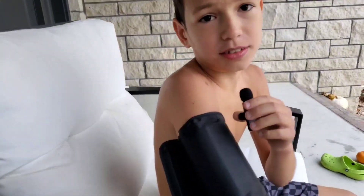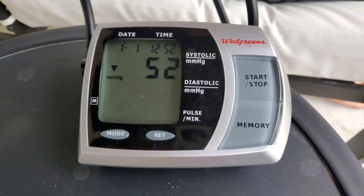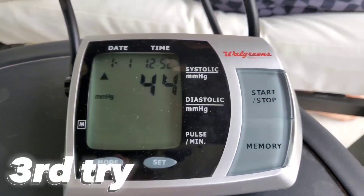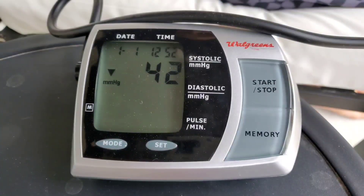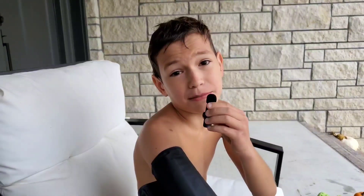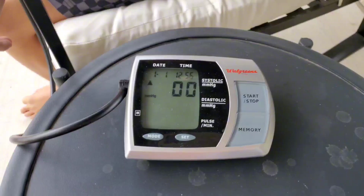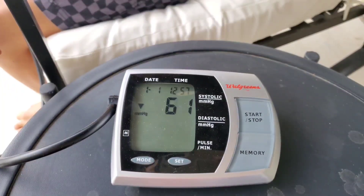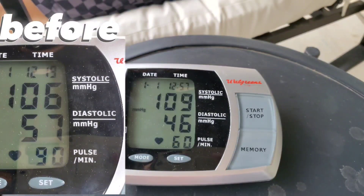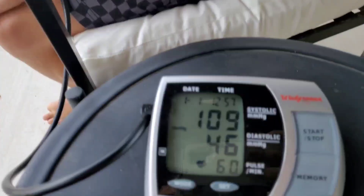I guess we're going to have to try the blood pressure again, because I don't know what the results were. I've tried this blood pressure cuff like four times and it still hasn't given me any readings. So I just switched arms because I couldn't get a blood pressure reading on my other arm. It didn't shut off that time — finally. So as you can see, here's my blood pressure reading.